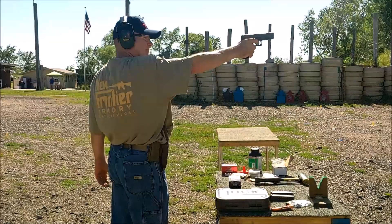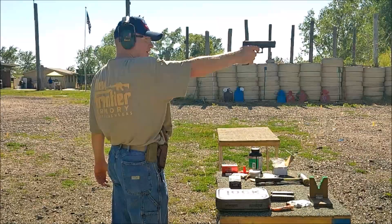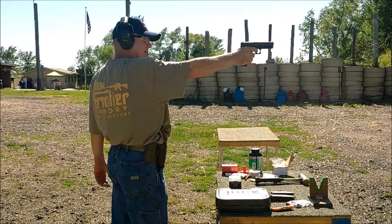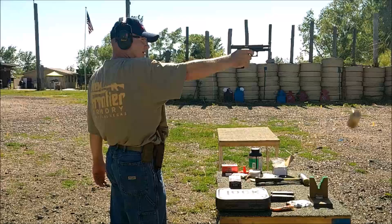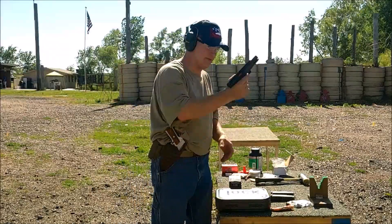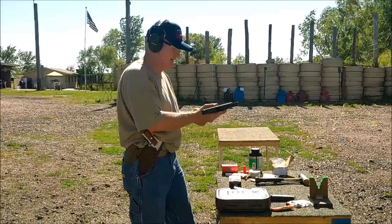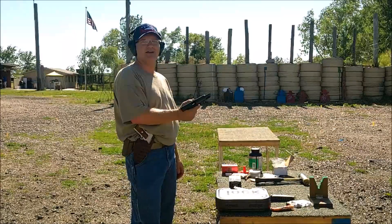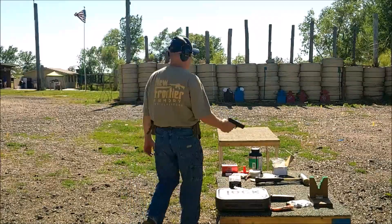I'm going to shoot above the bull's-eye. One-handed, I ain't doing that good, but I'm hitting the target. Mag drops right out. By the way, it does take Glock mags, just to answer any questions. Let's try some steel.